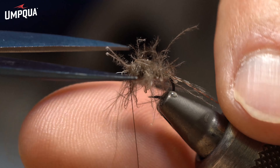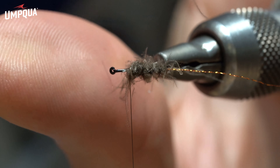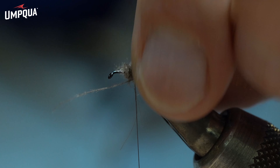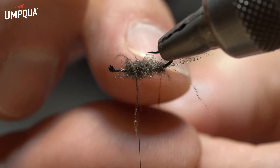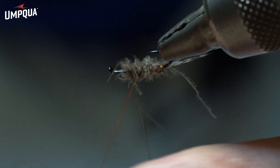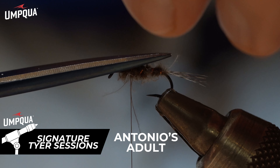Now I'm going to try to cut these fibers in a good conic shape. I'm going to do some segmentation here — not a lot, three or four turns would be more than enough. Of course it depends on the size of the hook you're using. If you're tying size 10 or 12, you can add a couple more turns; on size 14, three to four turns are more than enough.